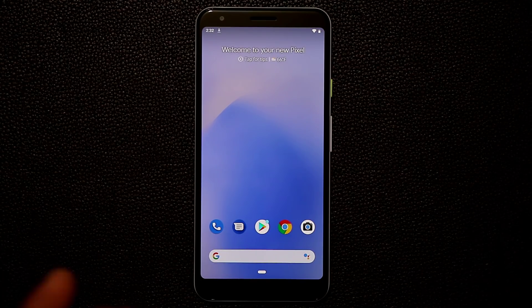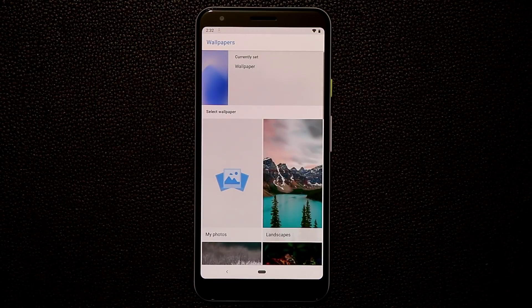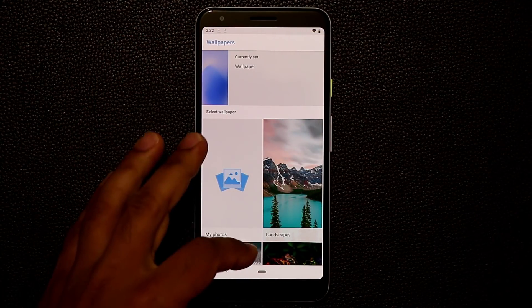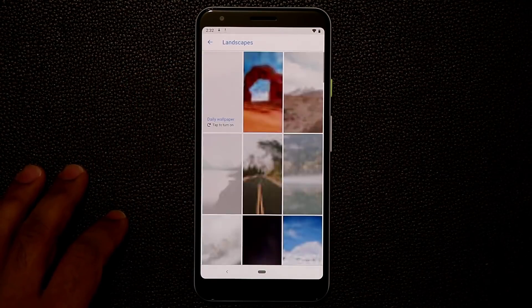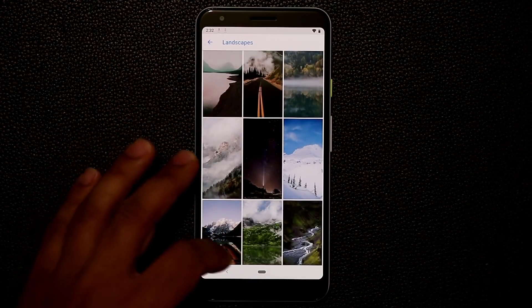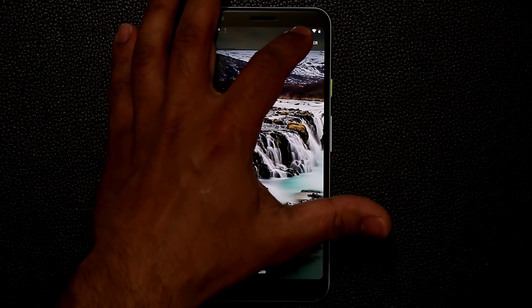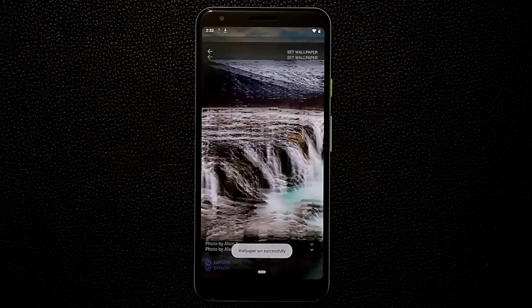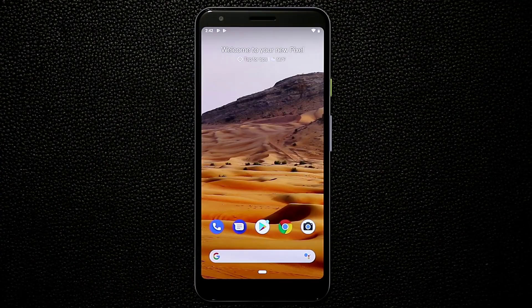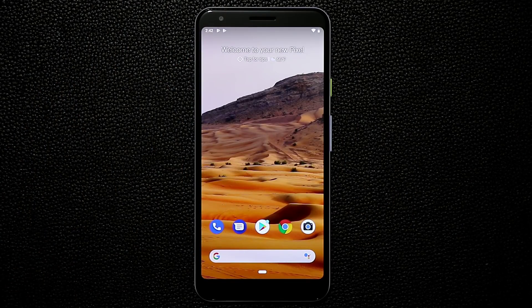Let me quickly show what I like about Pixel phones right off the bat. If you press and hold on the screen and go to wallpapers, they have an exceptional selection. Look at all these categories — let's go to Landscapes and pick a nice cool-looking wallpaper. I'll set it for home screen and lock screen. That's the new wallpaper — it looks fantastic. I went back and changed to this one, which is a little bit more bright.